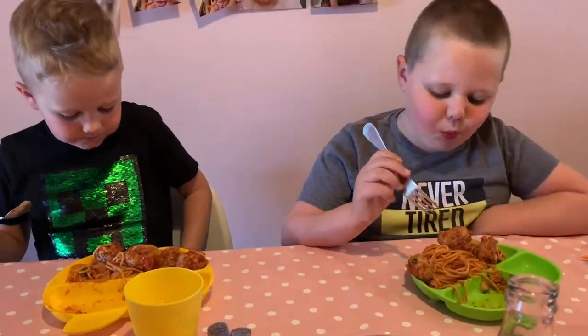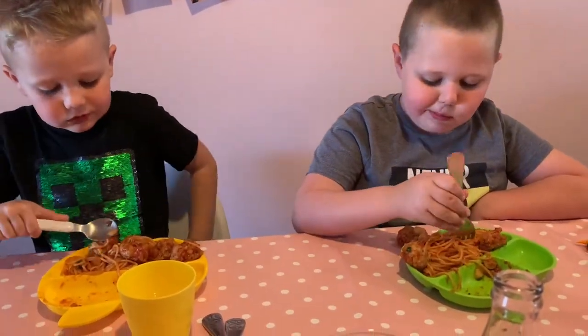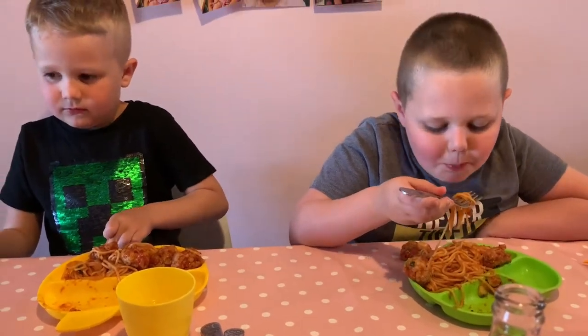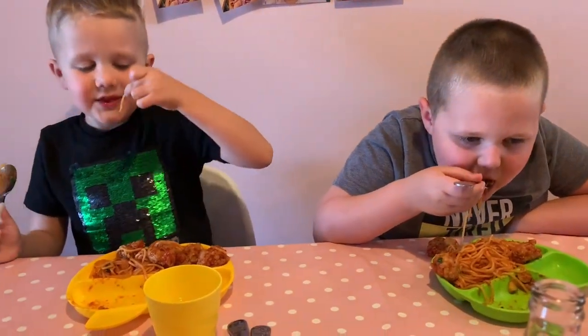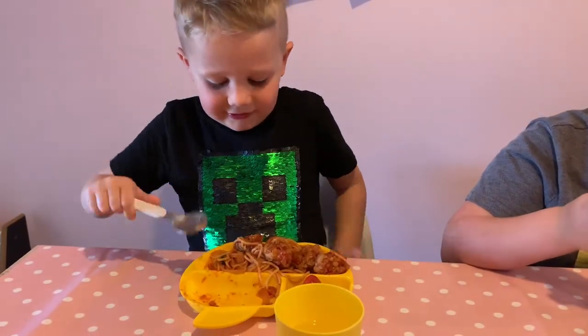So boys, what do you think? What do you think of the spaghetti and meatballs — your first HelloFresh meal? It looks a bit hot. It is quite hot. What do you think, Jude? You look like you're enjoying it. Yeah, it's good. Especially the meatballs.